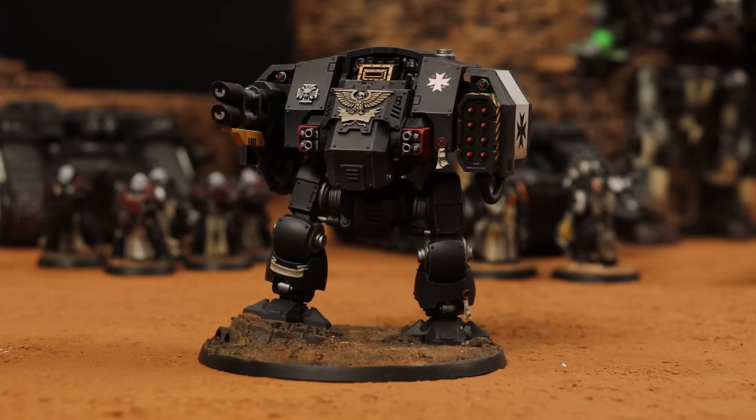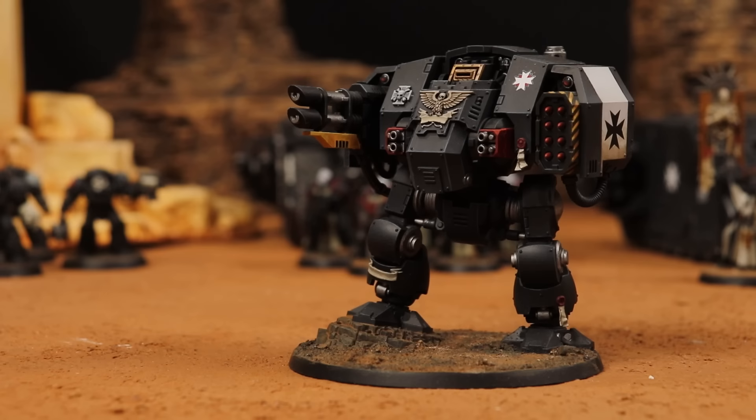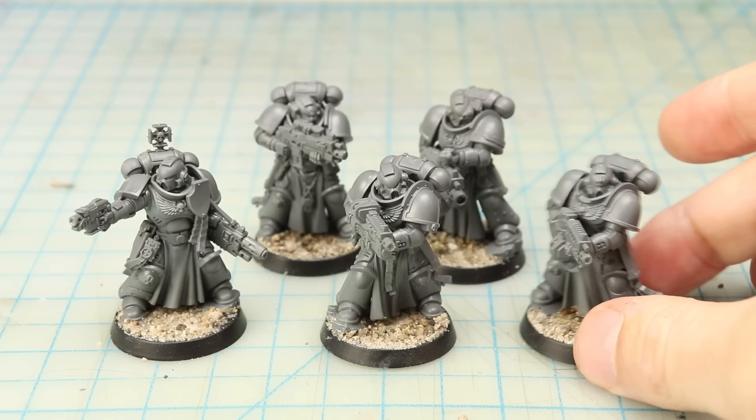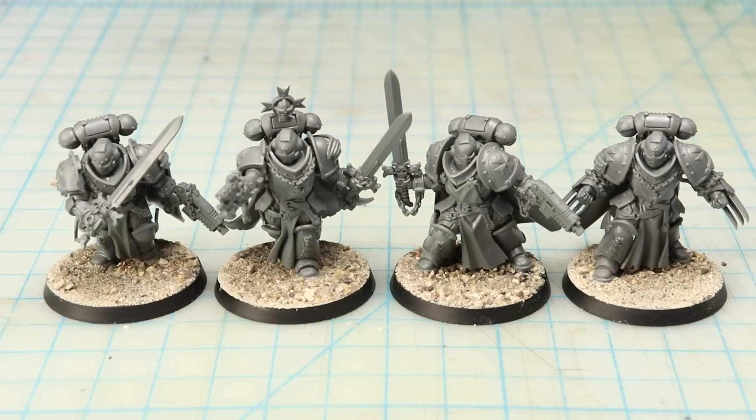I'm really pleased with how it turned out, and although mine's not entirely finished and probably doesn't look as good as Jake's, it got my juices flowing again in a big way. I started thinking about expanding my army, and before long I'd assembled some Sternguard Veterans, an Inferna squad, and some Sword Brethren to add to my force.